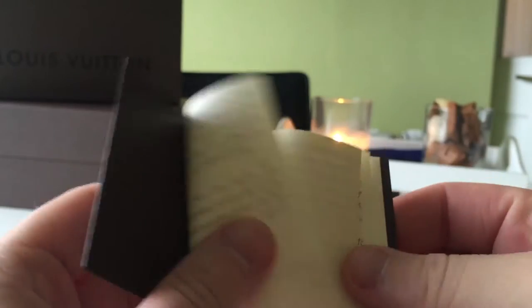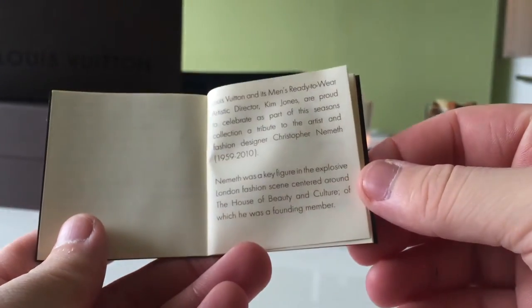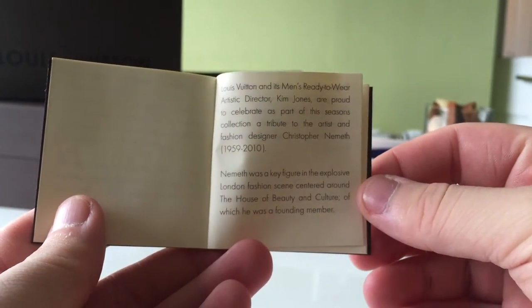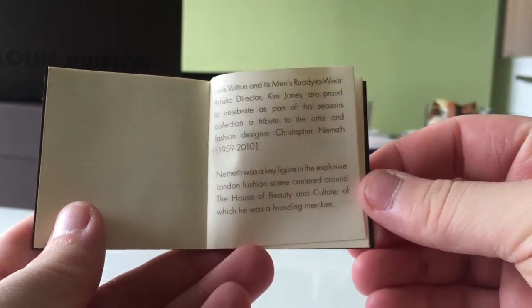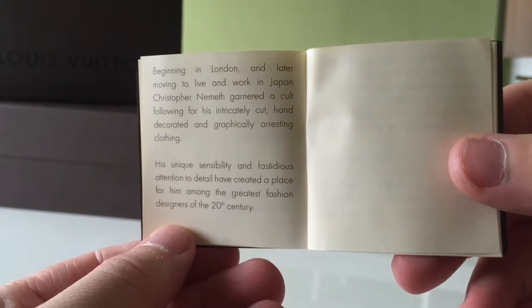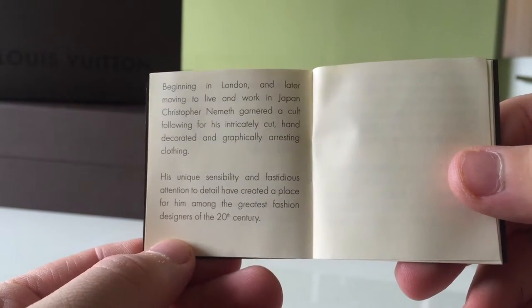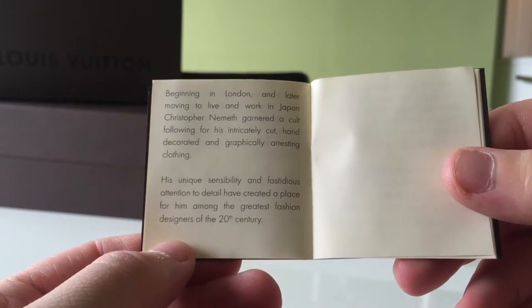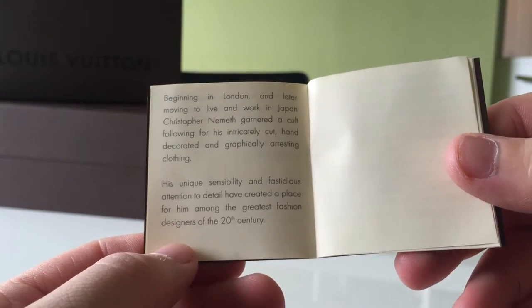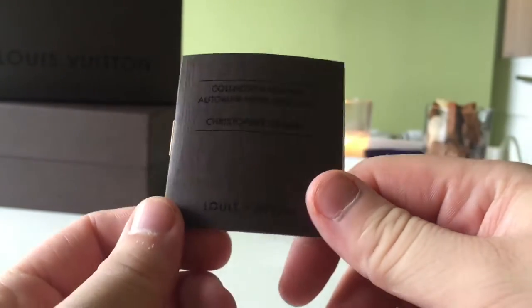It comes in different languages — this is the English part here, so if you want to have a quick read at it, feel free to pause. This is just the last part there, so it's very informative and interesting to see how a collection came around. This is definitely a cute little keepsake for the collection.